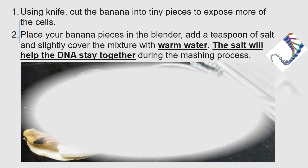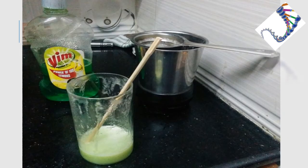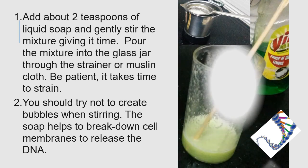Blend for five to ten seconds, and you have to use warm water — not boiling water. After that, take time to strain it properly. Since you do not have beakers or test tubes at home, you should use simple glasses — some narrow and some wide.